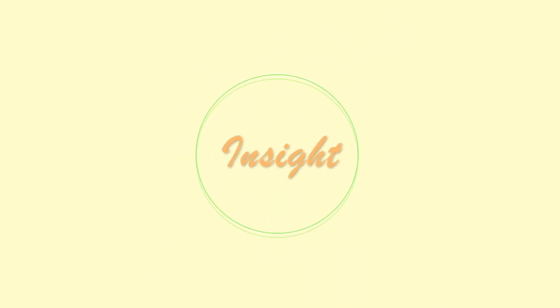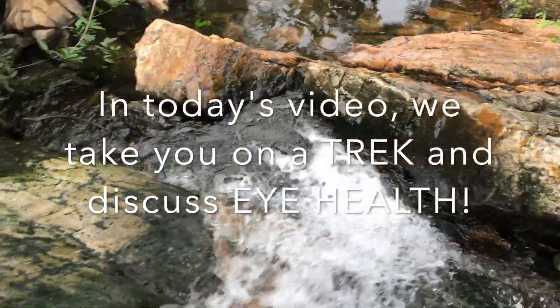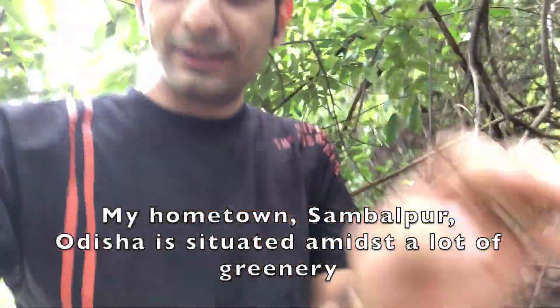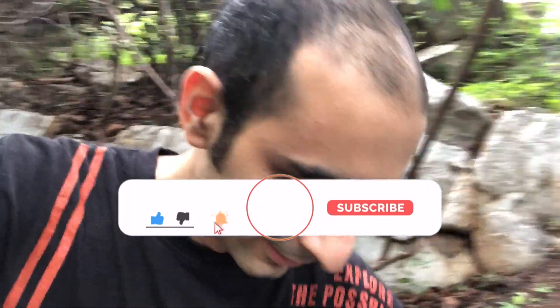Talking about nature, waterfalls are also not a bad idea. We are lucky to have a lot of nature around us — a lot of waterfalls, a lot of forests, unexplored and clean, fresh, and all of it a few minutes drive from the city where you reach very scenic spots.